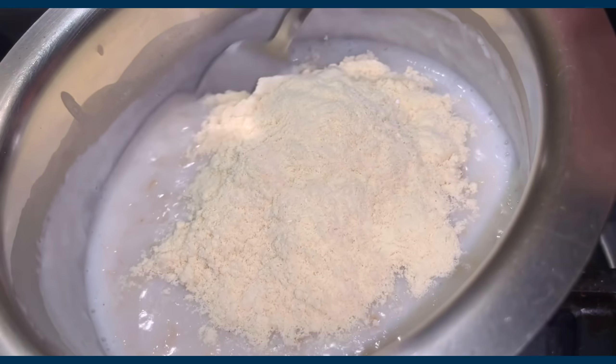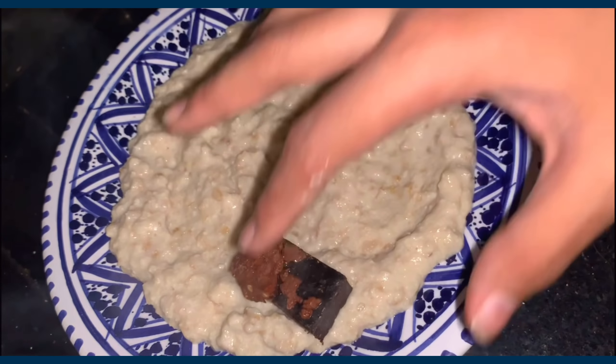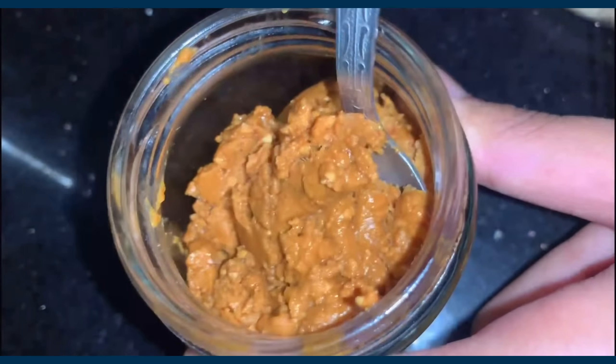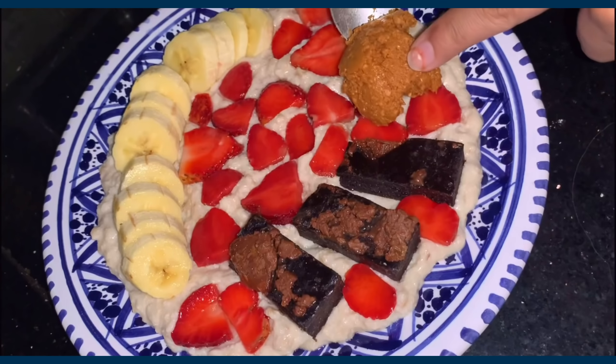Once the oatmeal simmered down to a thick liquid form, I turned off the heat and added vanilla protein powder — and that's the base ready. I topped with some brownie pieces, a banana, sliced strawberries, and a good tablespoon of crunchy peanut butter that I made at home.